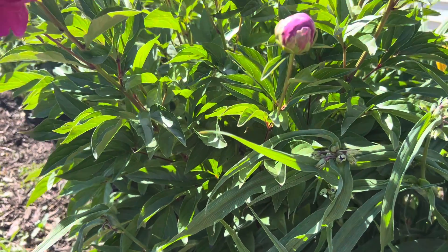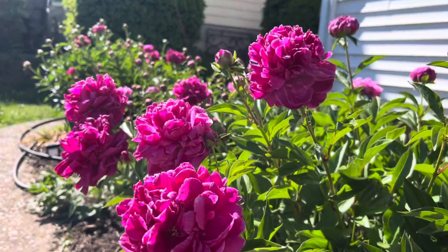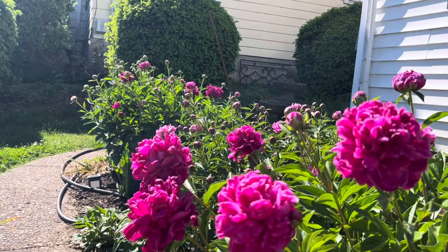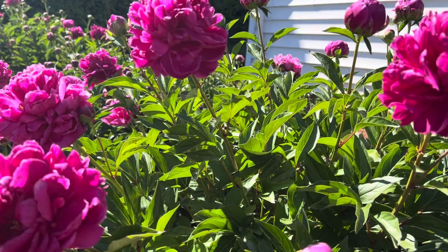They thrive for many, many years without much work whatsoever. And they will actually make a little bush. You can see this whole little row down here I've planted years ago. It's nice and lush, full, and just covered in fragrant blooms.